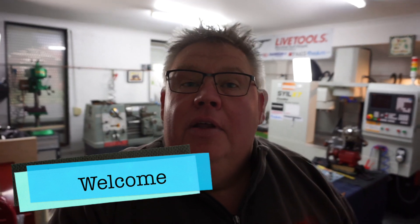Hey guys, welcome back to the shop. Like every Monday I like to get a video out just to show you what I've been up to. A little bit of a look around the shop, I'll show you what I've been working on, and I just received some stuff in the mail so let's go check it out.